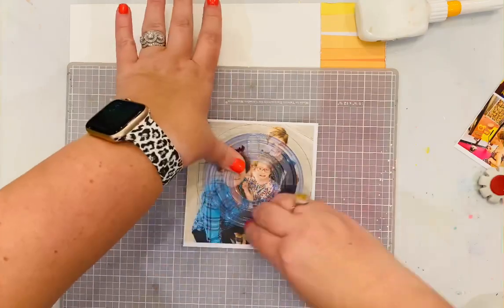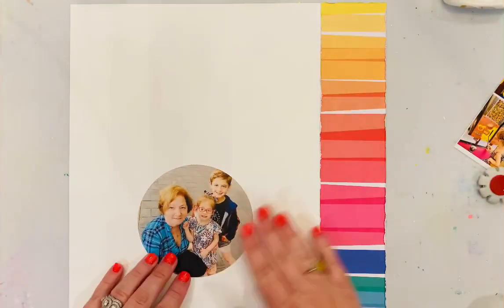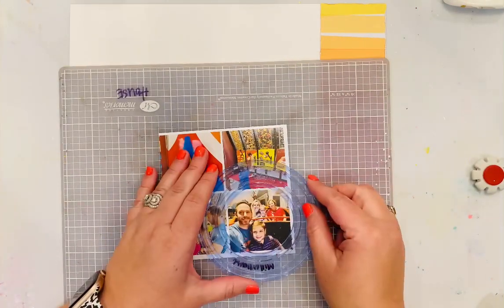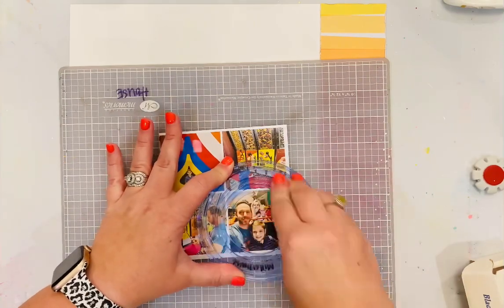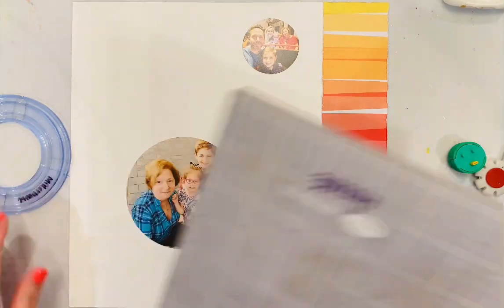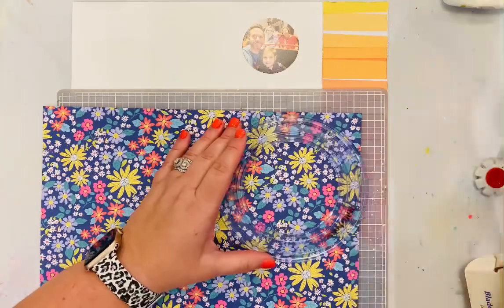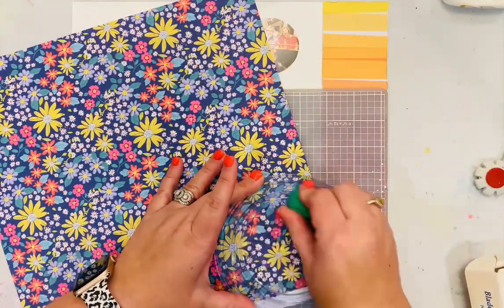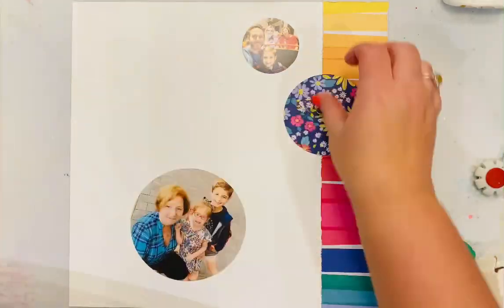For the circles in the sketch, two of them will be a photo and one of them will be patterned paper. I was trying to stick pretty closely to the sketch as far as the circles go. It was fun because it was very different than a layout I would normally create — how I would lay things out on the page — so it definitely presented a challenge and I had a great time with it.